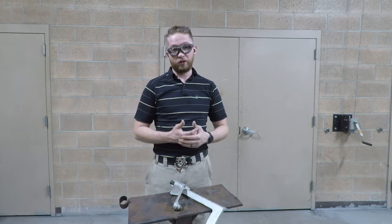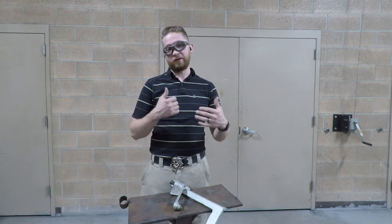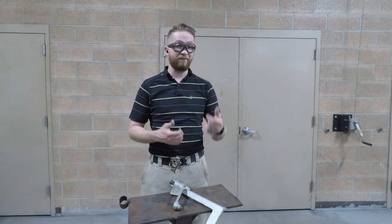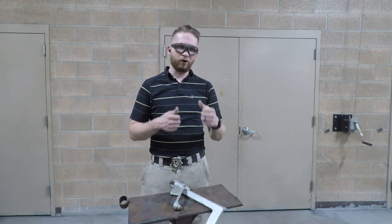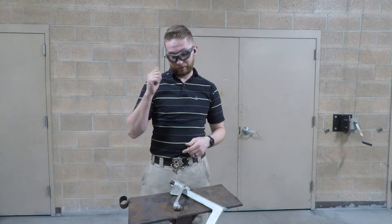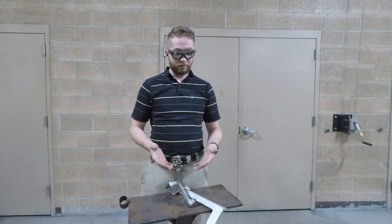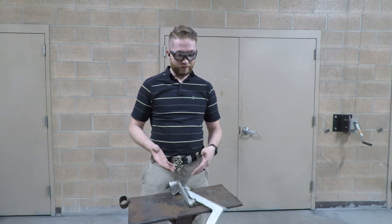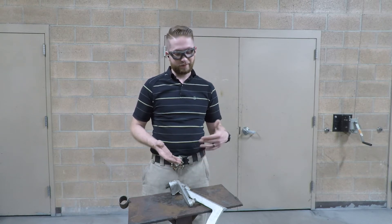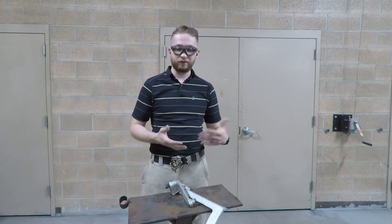Cast iron in general has a very high carbon content, which increases its strength but also makes it very brittle. Think of any tool steel, maybe even a file — very hard material that can cut other material, but if you tap it on the ground or a table it usually cracks or breaks. Same thing with cast iron: super strong, very hard, but the second it gets some vibrations it tends to crack.